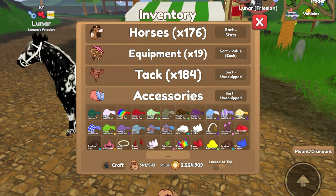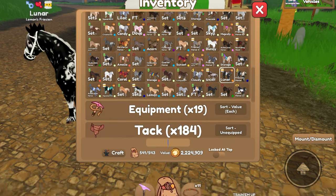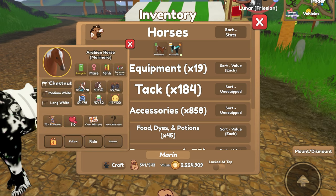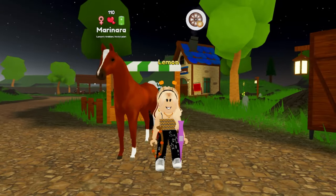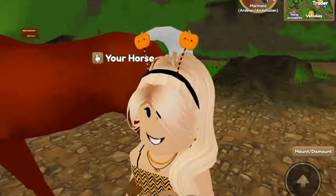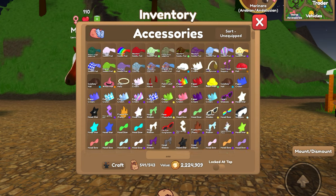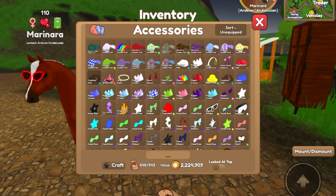I already have a horse in mind for this one — I co-bred this with Horsey in the co-breeding video up on her channel, so you might remember Marinara. Horsey has Tomato Soup and I have Marinara. Marinara is a type of red sauce, and the coat kind of looks like sauce, so that's what we're going with. I definitely need to do something with a red theme. I know that Horsey added these cat eye sunglasses onto hers, and since they're twins I feel like I need to add that as well.